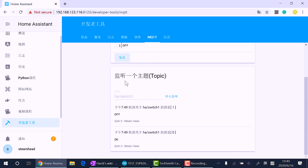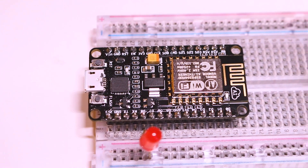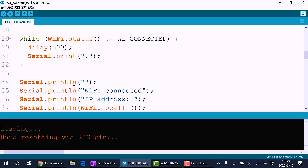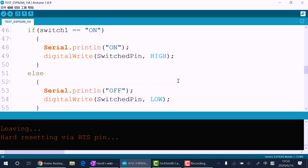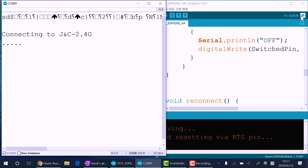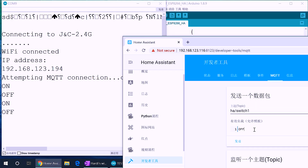Now let's add an ESP8266 to our Home Assistant through MQTT. Set up the Wi-Fi name and password, and the MQTT server is our Raspberry Pi IP. We will listen to the ha_switch_1 topic. When we get a message 'on', we print out the message and turn on the LED, and turn it off when we get a message 'off' — pretty straightforward. After we upload the code to the board, we open up the serial monitor and use the Home Assistant web interface MQTT section to test it out.